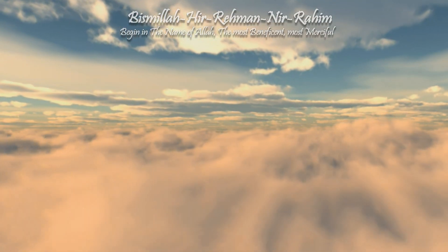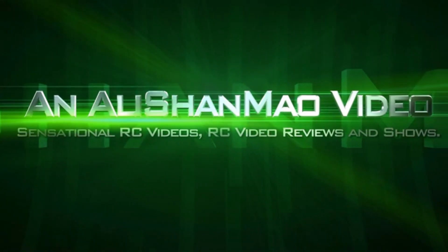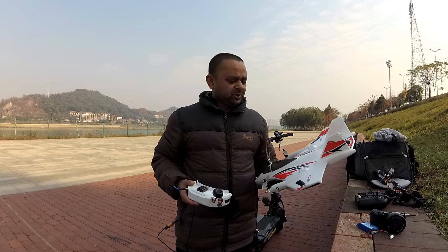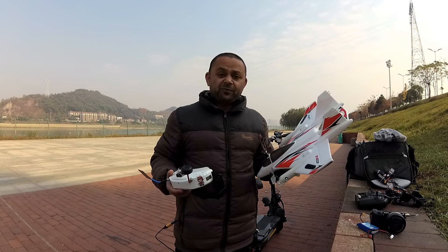Bismillah ar-Rahman ar-Raheem. Assalamualaikum and greetings, Ali Shanmo here. So, you wanted to know how it feels like doing FPV on the JJRC M02 VTOL? Well, this is the video for you then.